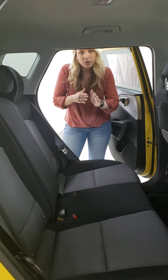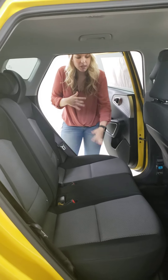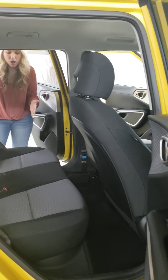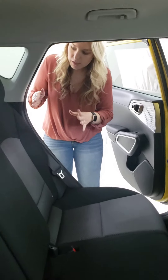Now I'm in the second row of the Soul. As you can see, there are three spots so you can fit three people back here, and it is very spacious.